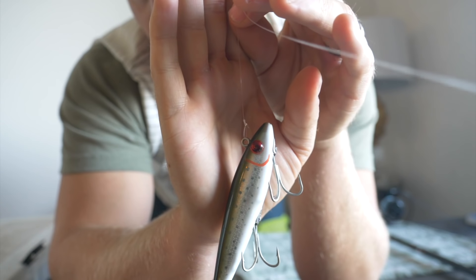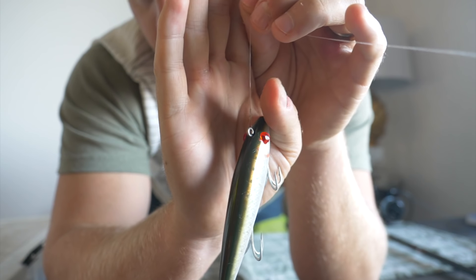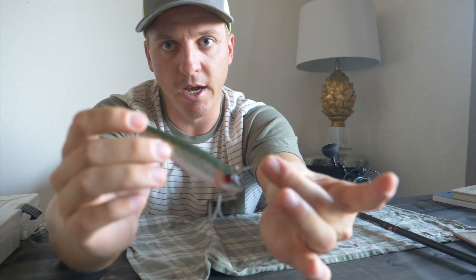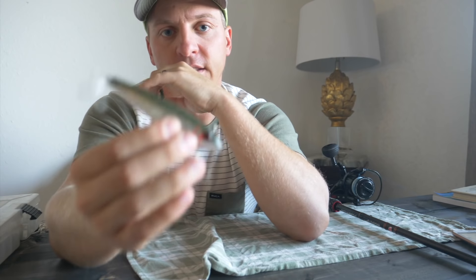I like to use a loop knot — it's a little difficult to see from here — but a loop knot gives the bait more of a natural action in the water.